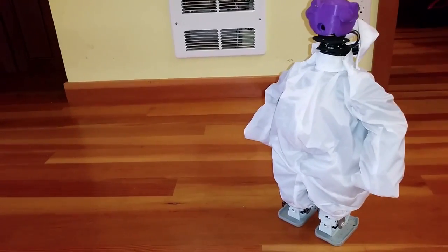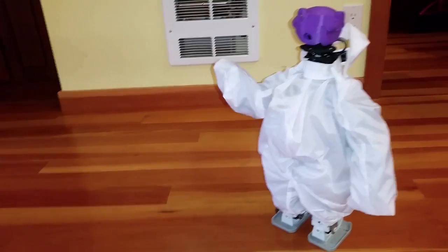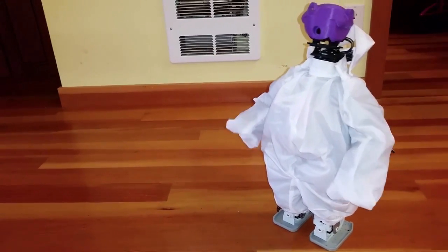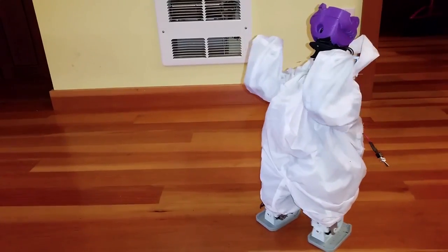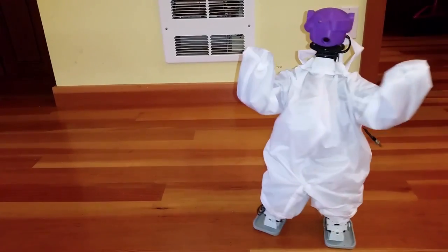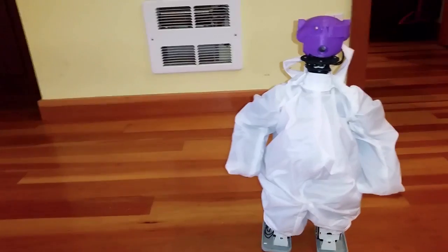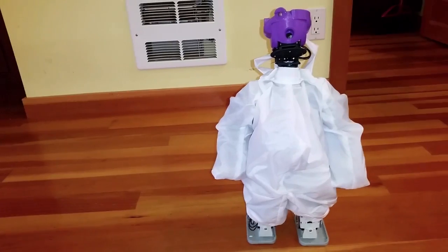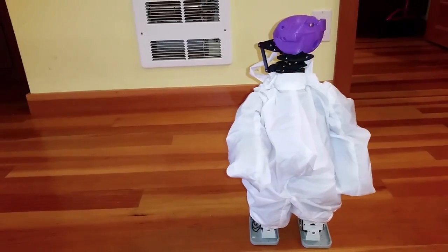And then it's also got like — I don't know, maybe that's more of a wave. Oh goodness, I'm going to punch you. And then there's one of these that's just like — yeah, that one, there you go.